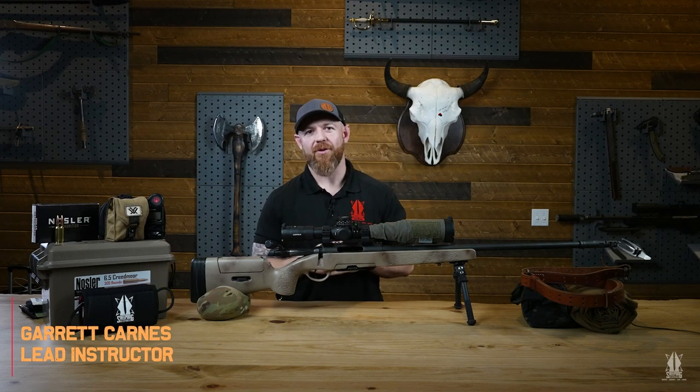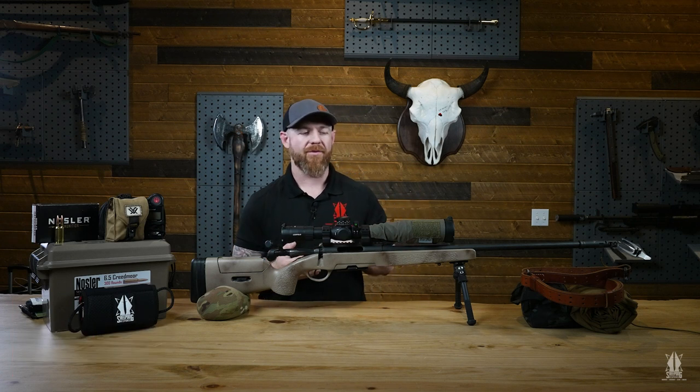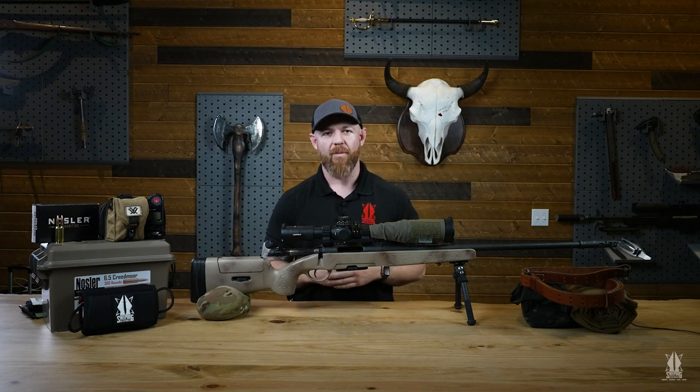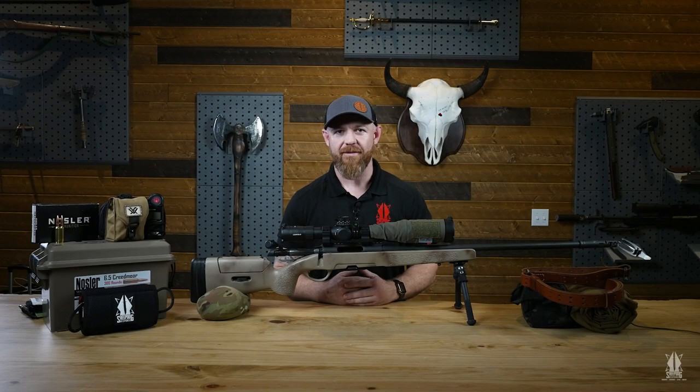Hey, what's going on guys? My name is Garrett Carnes. I'm a lead instructor here at Sheepdog Response. I teach all different programs we have, from combatives and Protector One to firearms, pistol, carbine, TTRC, all that kind of good stuff. We just rolled out a precision rifle course and this is my baby. I spent five years in the Marine Corps as an infantry squad leader, then deployed overseas to Afghanistan, where I stepped on an IED on my second tour resulting in the loss of both of my legs. That affords me the great privilege to work with you guys here at Sheepdog Response and bring you the good news of long range shooting.